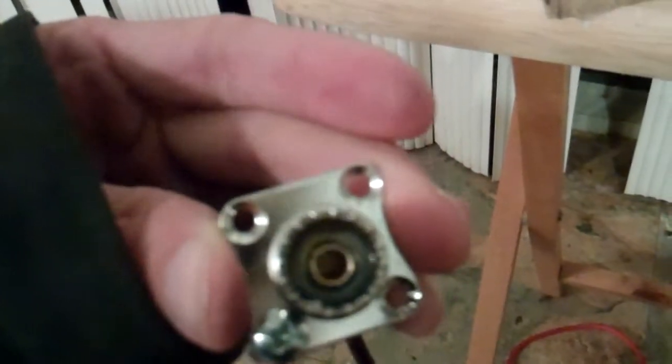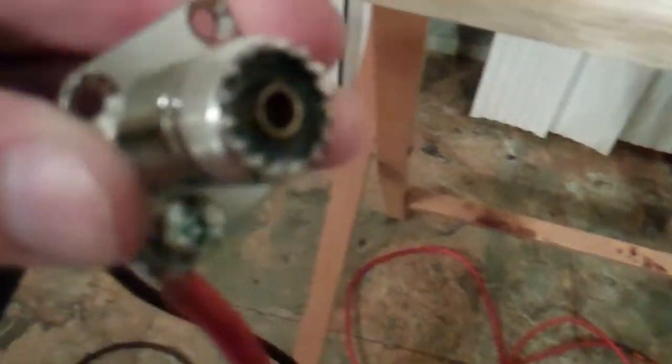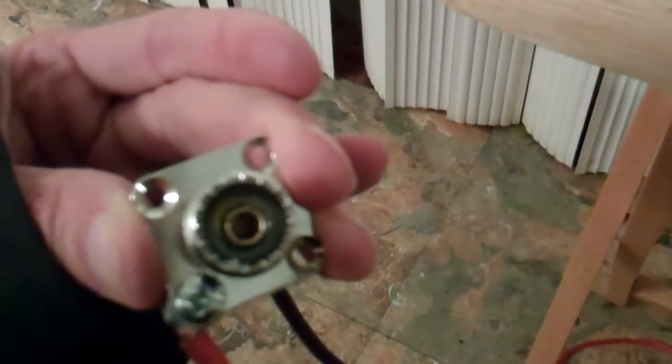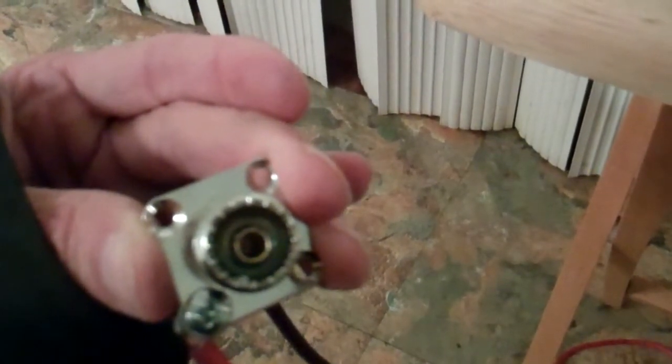The first time I soldered it, the white piece actually melted. But this white piece on the top usually will pop right off when you use a screwdriver. So I had to use grill glue the other day and line this up. It took 24 hours to dry with grill glue, and that's how I did that.